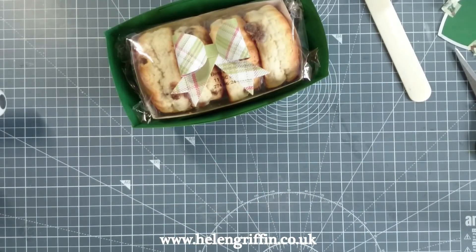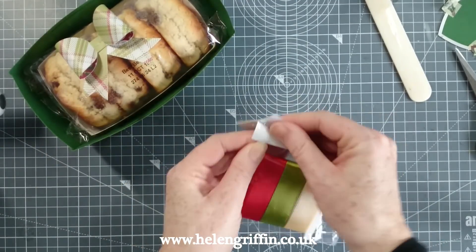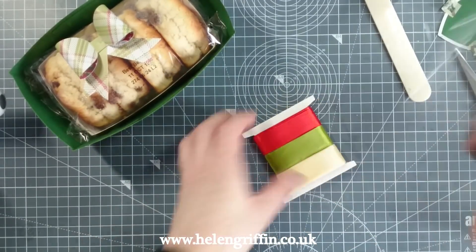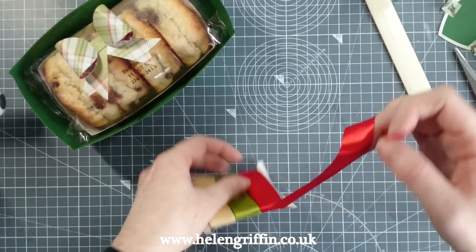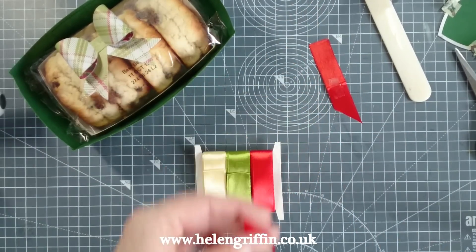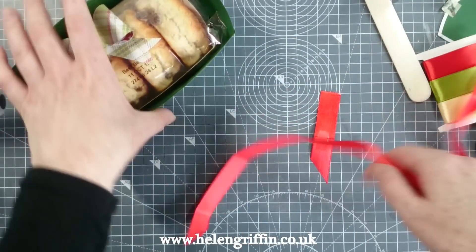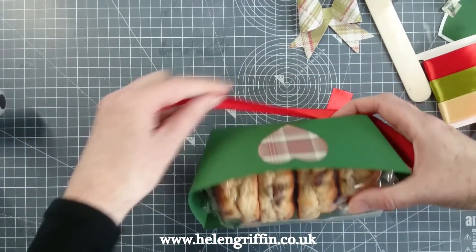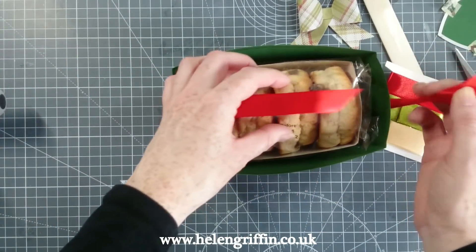I also want to add a ribbon to make it that little bit extra pretty, so let's grab the ribbon. I'm going to use the ribbon from the Traditional Christmas range and go for the red. I'm going to run it sideways this time because I don't want to cover up the lovely hearts I've just made.